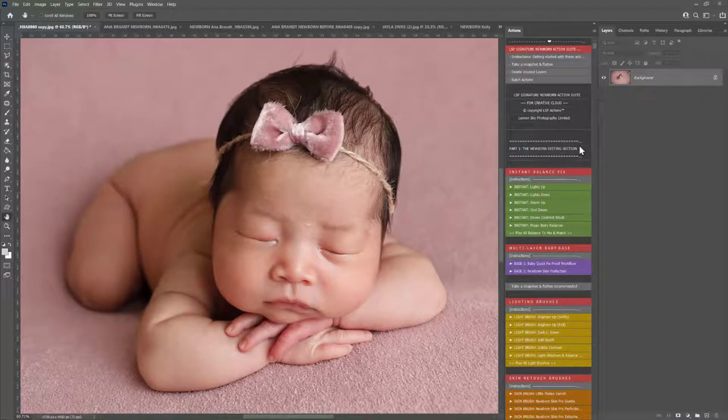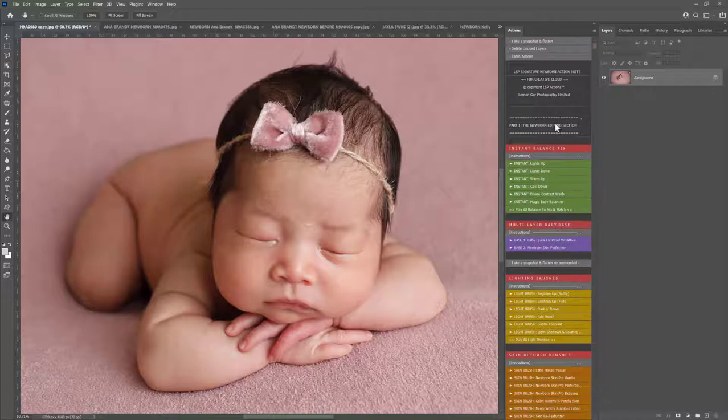Hi, this is Lauren from LSP Actions, and welcome to this video tutorial for the LSP Signature Newborn Photoshop Action Suite. In this tutorial, I'm going to be editing this sweet little image by Anna Brandt. I'm diving right in to use the actions. If you are unsure at any point how to use these actions, how to install exactly what's included, please do watch the overview video — video one — because in that one I go through every detail of every single action that's included. So let's get started.